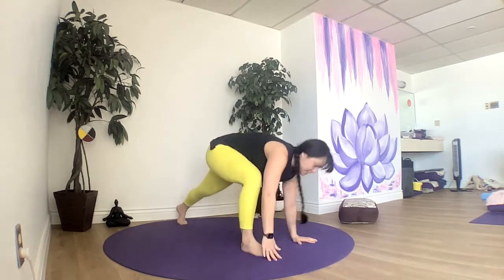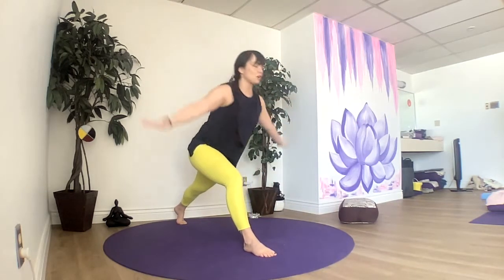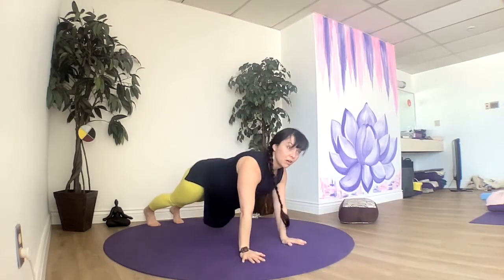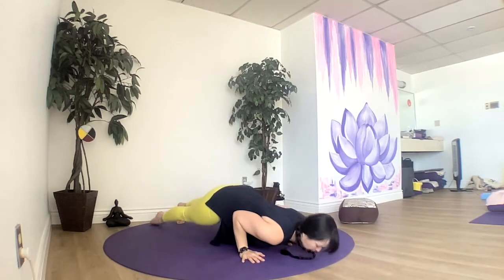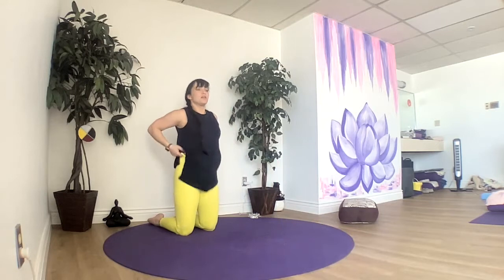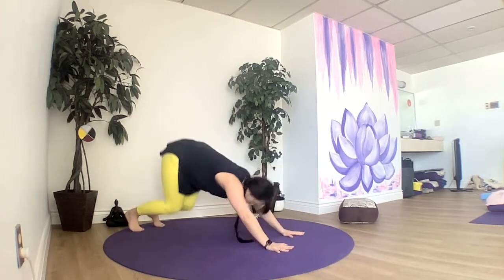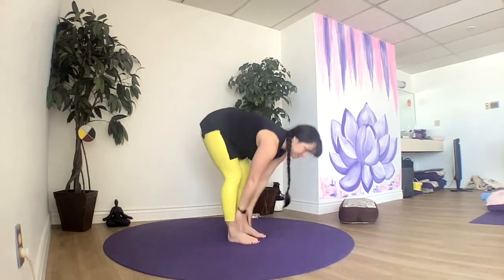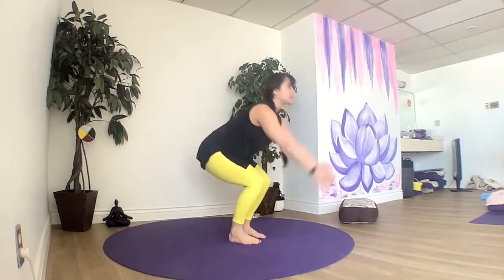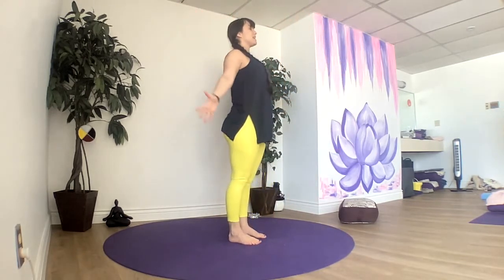Left foot between the hands — rise up to your lunge. Back to down dog or child's pose or chaturanga. Meet back in down dog, looking up between your hands. Hop, step, or jump up between them. Halfway lift, fold, exhale. Let's go into chair, inhale. Rise up into mountain. And we'll do it again.